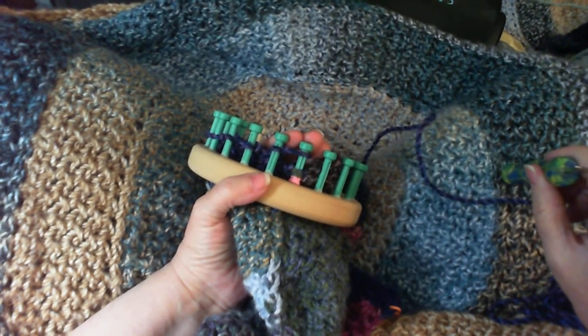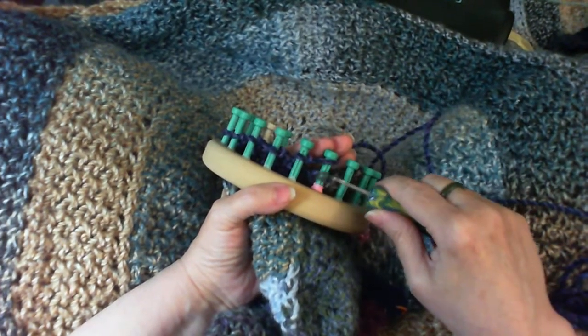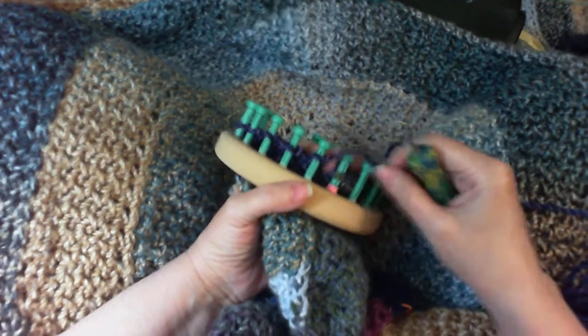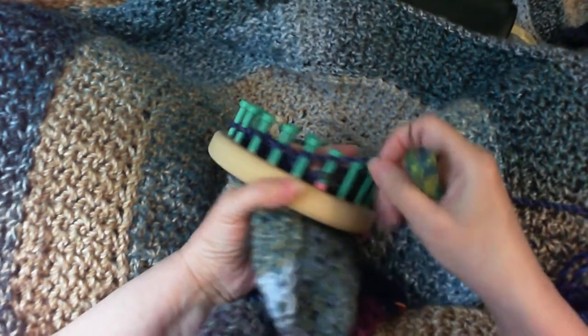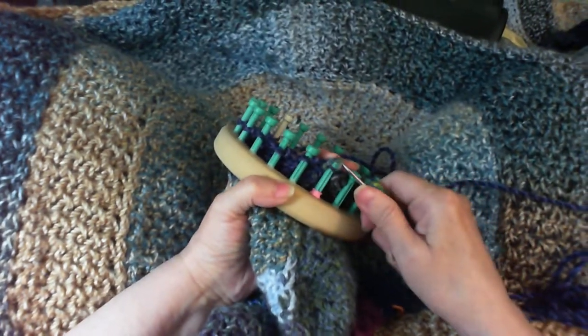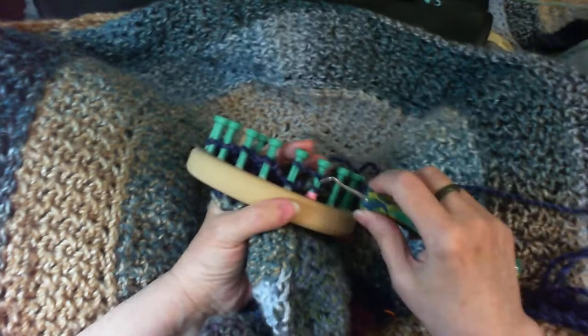Tamsin has another method where she just takes the top loop over as well, but although that gives you a flat ridge on one side, it gives you kind of a ridge on the other side, and I don't like that. So I just do it this way always — just knit over. That's it, that's all you have to do to do that joining technique.